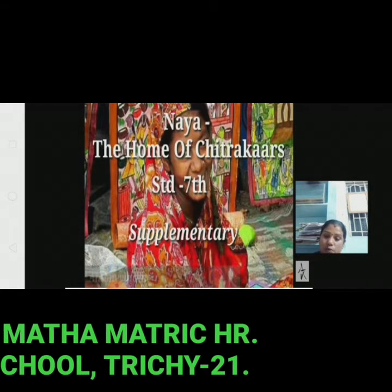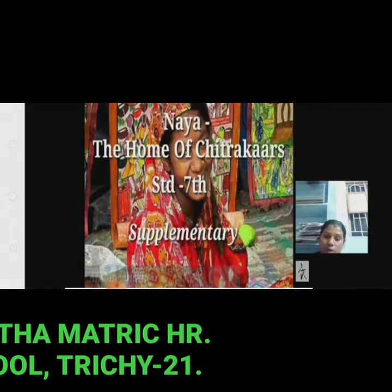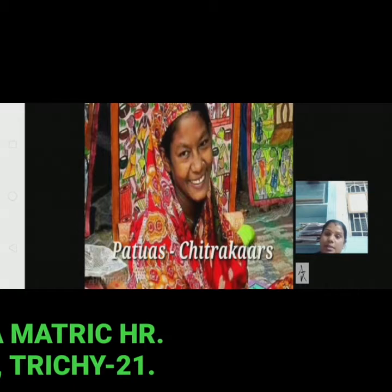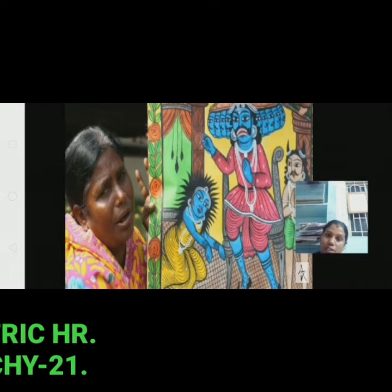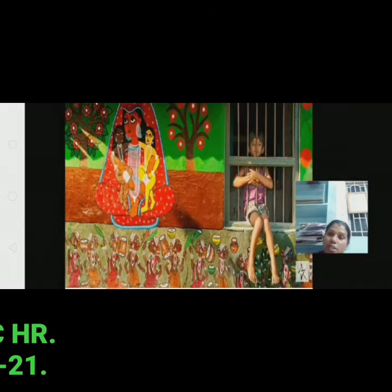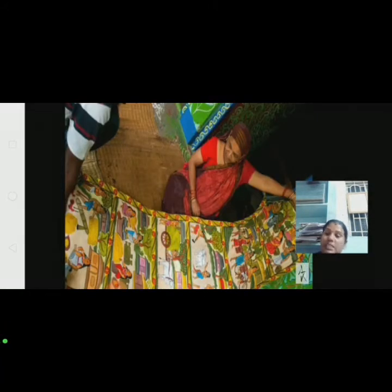These folk artists or painters are also lyrics singers and performers all rolled into one. This art has been practised since the 13th century. Traditionally such storytellers took their painted scrolls from village to village, unrolling them frame by frame.